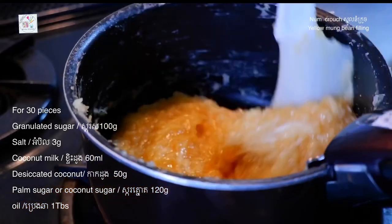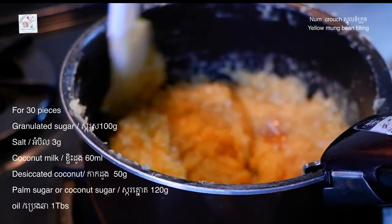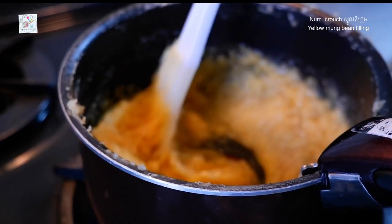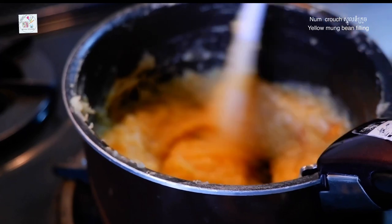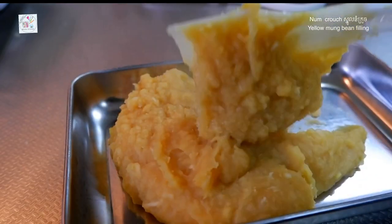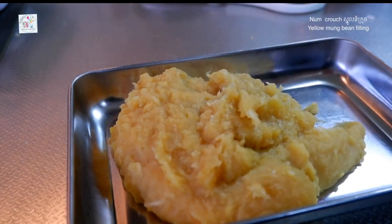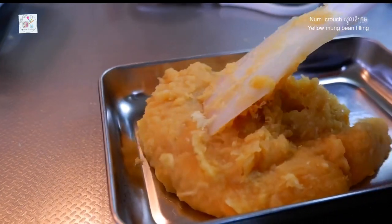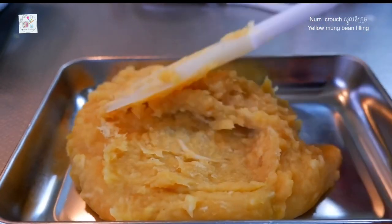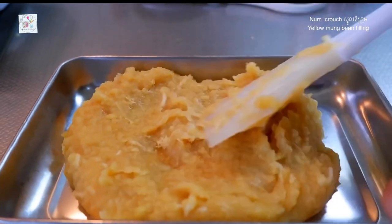It is important for you to be able to make your own product. You can also collect all plastic. As it says, everything here is really important.